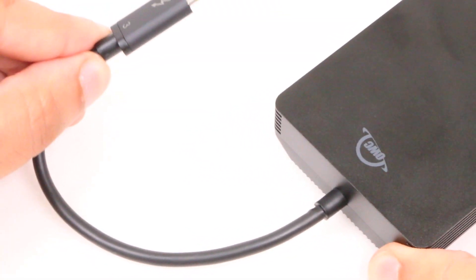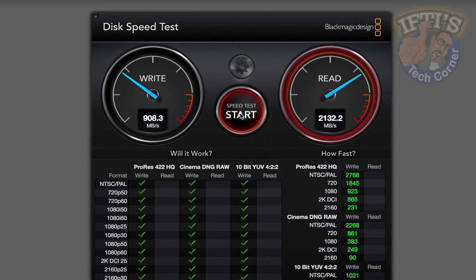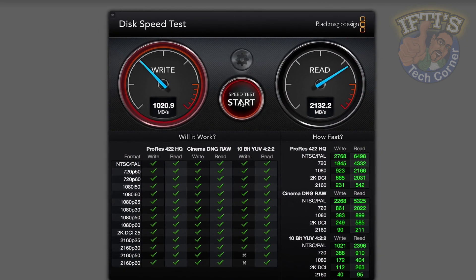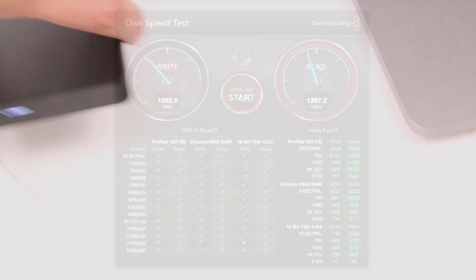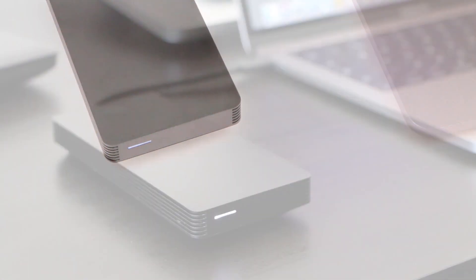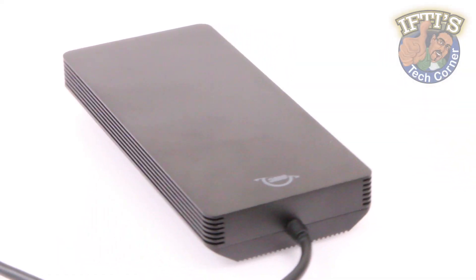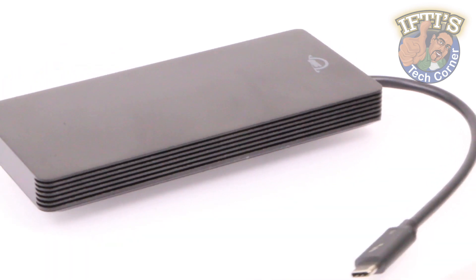For most single-camera high-def editing, this may be overkill, but as you move into multi-cam editing, larger frame sizes, greater bit depth, or just want to get home earlier, this external drive solution can make a big difference. If you're looking for a rugged, easy to carry and fast portable drive to pack with your laptop, or as an alternative to a high-speed RAID system, the OWC Envoy Pro EX is an excellent option.